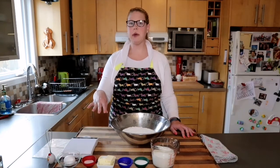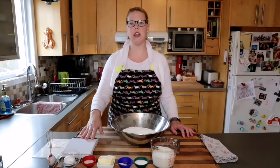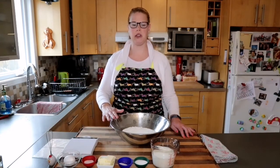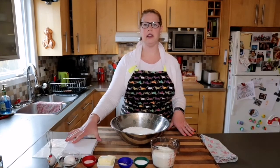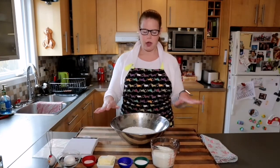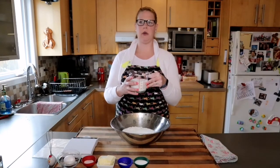The other tools you might need are a small whisk to make your sponge and a kitchen scale to weigh out your ingredients. Because all of my ingredients are pre-weighed, I just have my scale here as a prop. I'm going to start by taking my milk and putting it in the microwave.